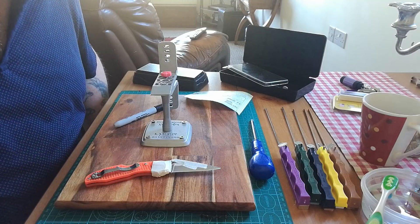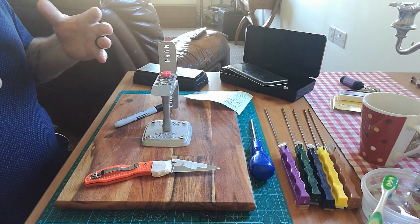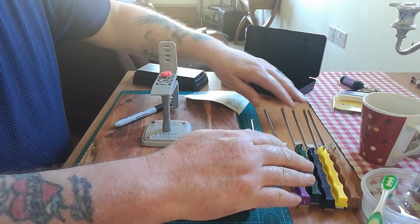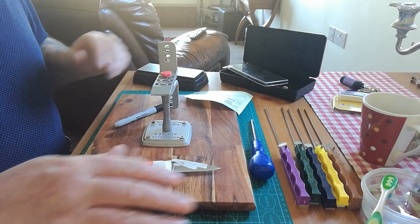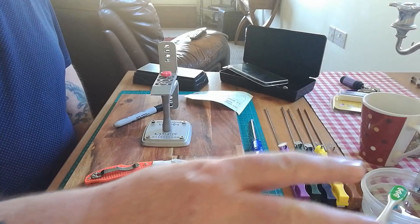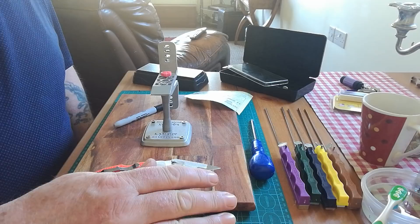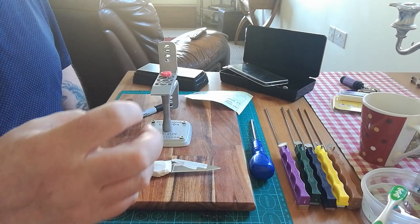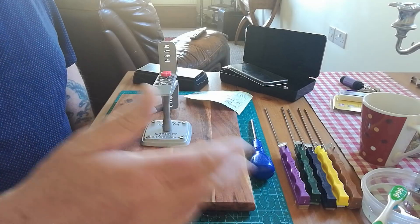Hello everybody, wee Paddy from across the shuck, and I'm back to do the follow-on video to our sharpening session. I've gone a wee bit ahead and got everything laid out, which is what I suggest you do — get all your rods lined up and make sure they're sitting nice and even. Over here I have my little plastic jug with water and a wee drop of fairy liquid, which I use to clean my stones regularly throughout this process. I do it every three goes up and down, then wash them and start again.